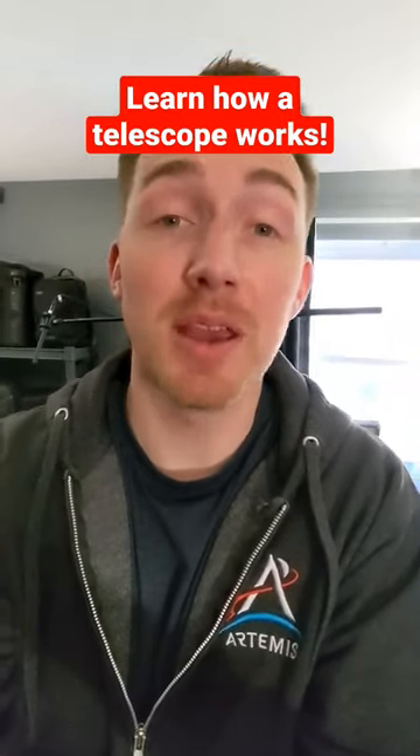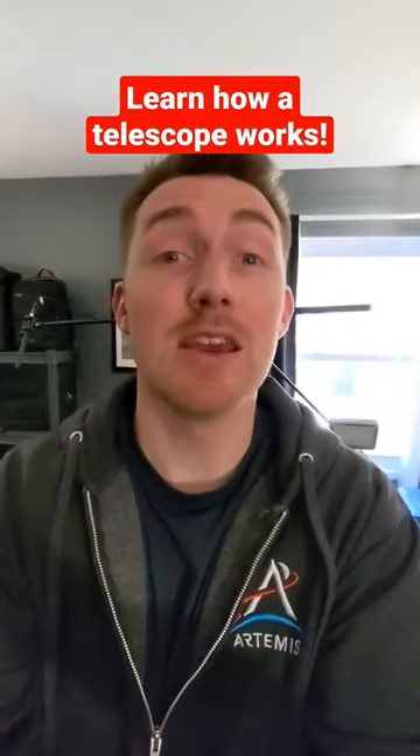60 seconds of space. Learn something about space in less than a minute. Today we're going to talk about how a telescope works.